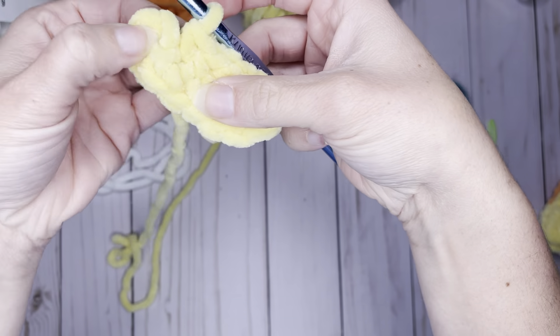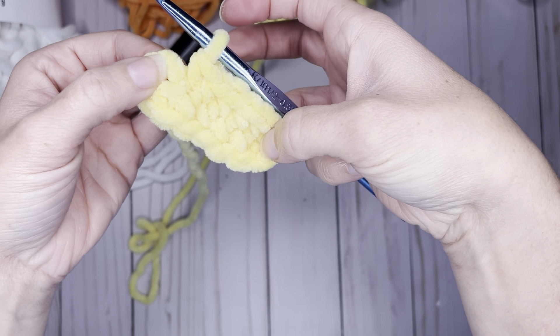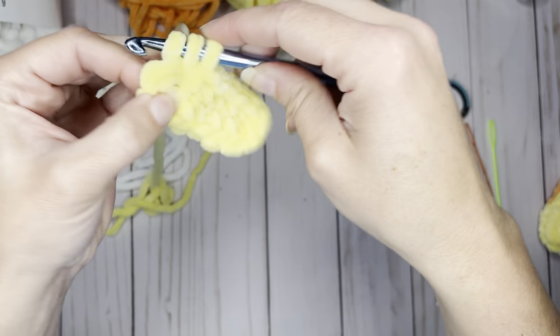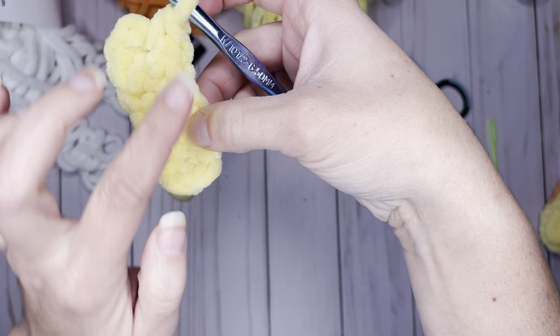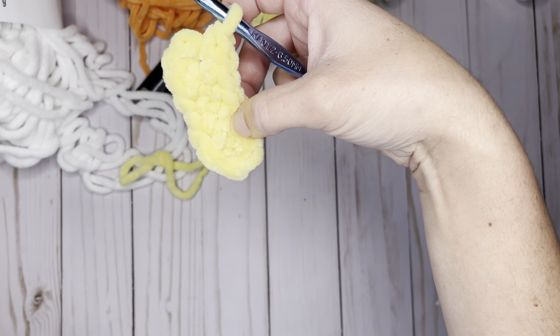Now that we did four single crochets in the last chain at the front, we're going to do one single crochet in the next four stitches on the back side. We're back to that first stitch where we did two single crochets — because we did four at this end, we need this end to equal four as well, so since we already did two, we're going to add two more. That is round one — we made an oval, which is the base of our candy corn.